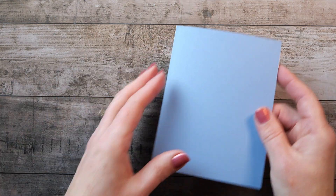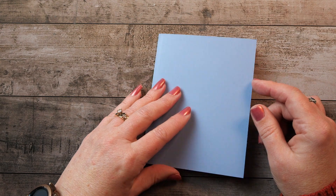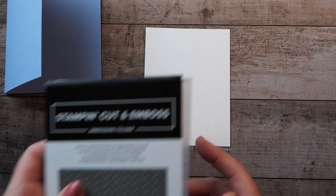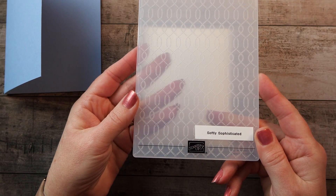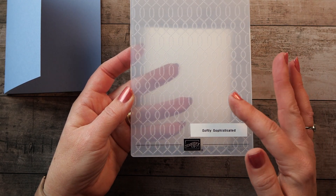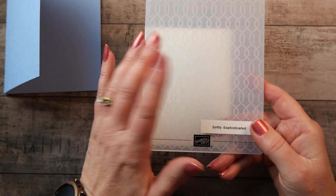What you'll need first is a card base — eight and a half by five and a half, scored at four and a quarter. I chose boho blue. The outside piece that gets embossed is five and three-eighths by four and one-eighth, and I embossed it with the Softly Sophisticated 3D embossing folder. It's one of the products you can get during the Celebration promotion for the next six weeks through the end of February — if your order is a hundred dollars, you can choose this, and there's a matching stamp set.